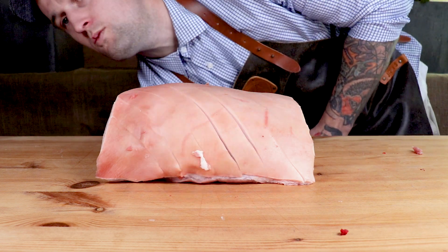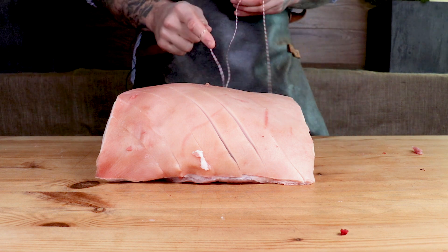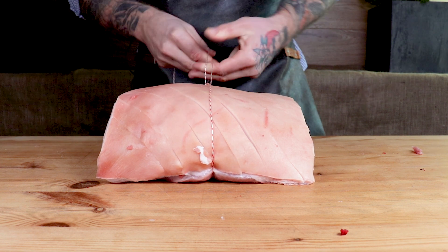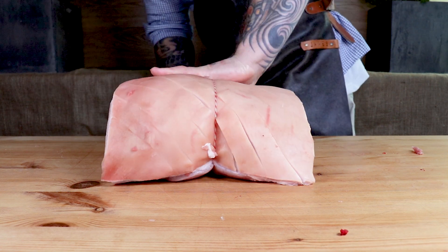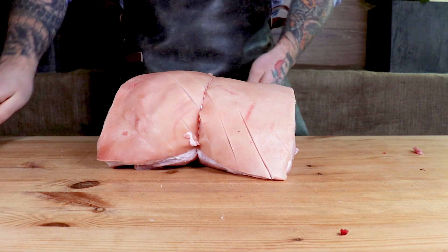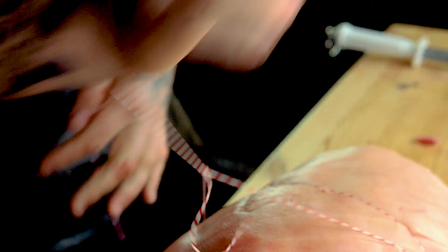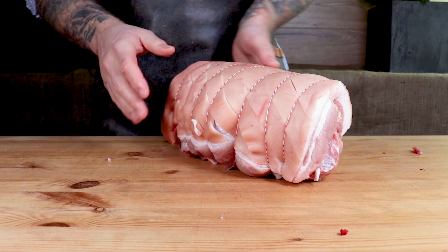Now we're good to start rolling it. If you don't know how to tie a butcher's knot, one of the best things to do is go check out my other YouTube video — I have a video on how to tie butcher's knots. Today we're just going to bang through it quite fast, so it's probably best to check that out. With your stringing, you just want nice even knots — start from the centre and work your way down. And that there is basically our pork shoulder all done and ready to roll.